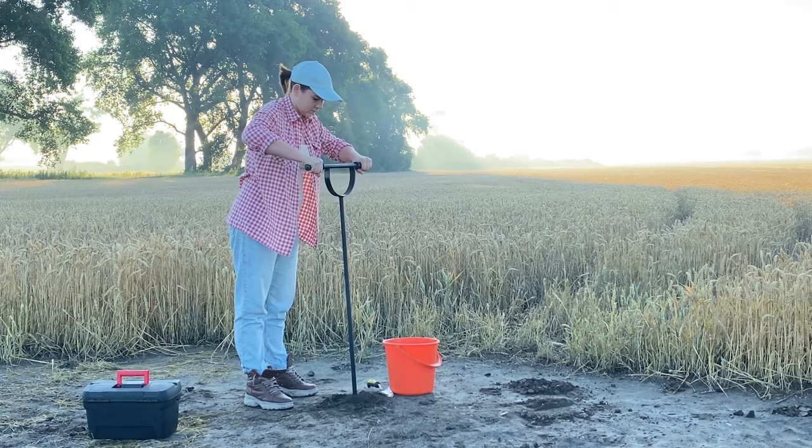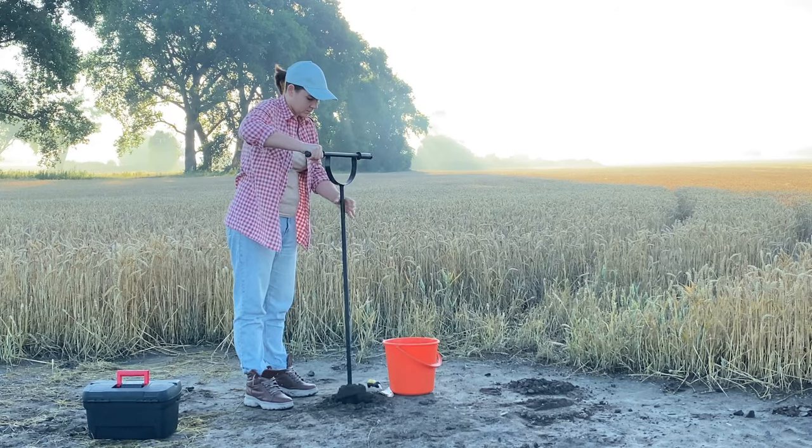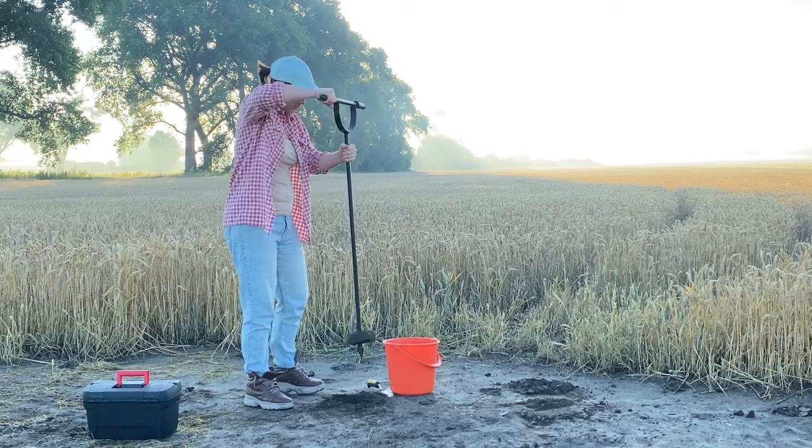When soil particles are densely packed, air and water struggle to circulate. This leads to suffocated roots and stunted growth. Imagine a sponge — a network of spaces for air and water. This is what your grass and plant roots need. Compacted clay soils, sometimes as hard as bricks, don't leave enough room for your plants to get what they need. They hold too much water or too little, challenging even the hardiest plants.